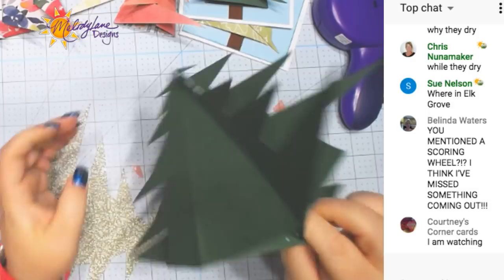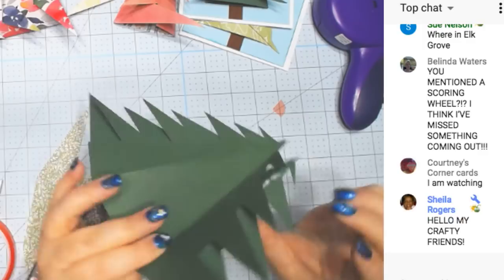I'm getting glue all over the edge of the tree. Remember, this is my first time doing this.